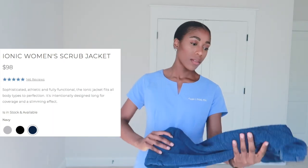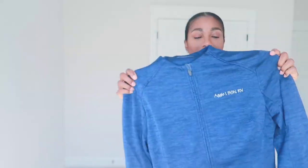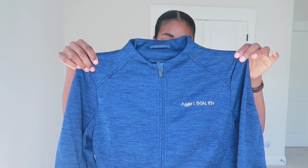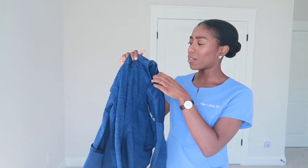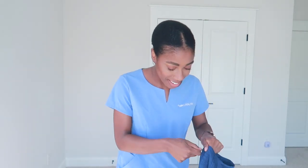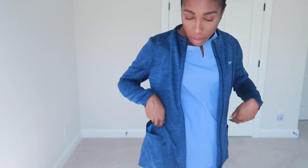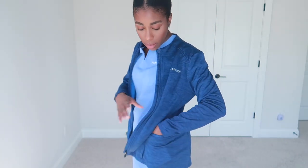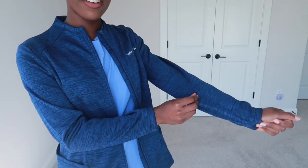Since I already have a gray one, I decided to get a blue one this time — it's a different style. Here she is! I got it personalized just like my other one. First thoughts: it's a little bit heavier than the other jacket but the material feels very good quality. The pockets are not as many as the other jacket but they have two on both sides, and a nice pocket on the sleeve.